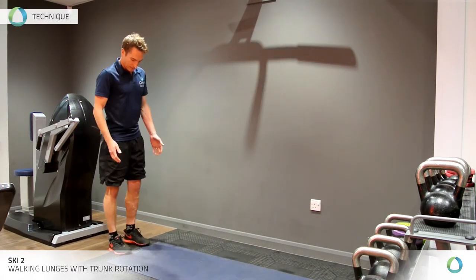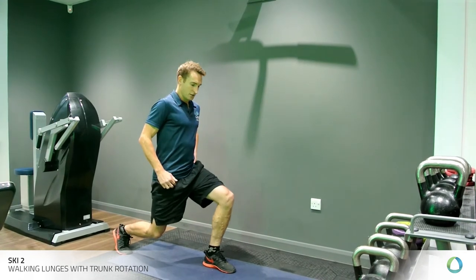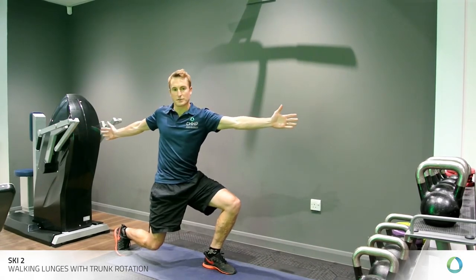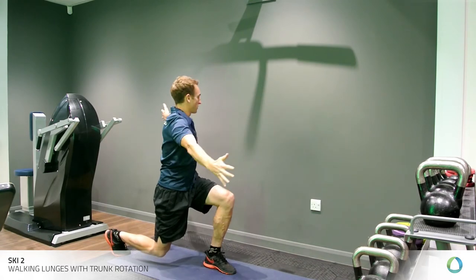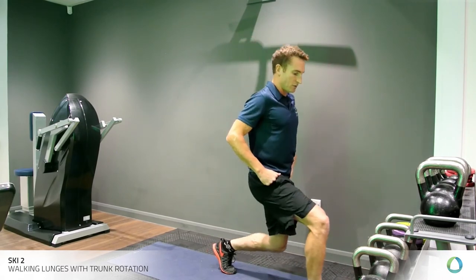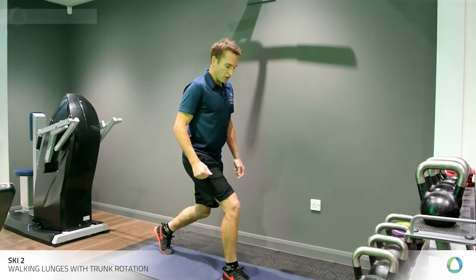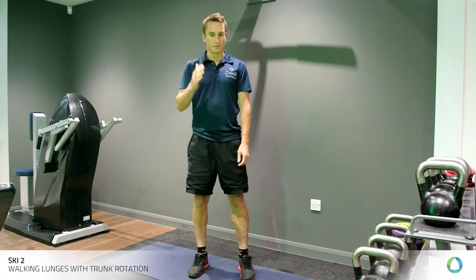Standing with your feet shoulder-width apart, you're going to take a stride into a lunge. You drop down, and you're going to take three steps before you rotate in this lower position through your upper body — all the way to the right, and all the way to the left. Then you stand up again and step with control. Common errors are that the movement goes too far forward, you lower your kneecap, and the movement isn't vertical — these are things you want to avoid.